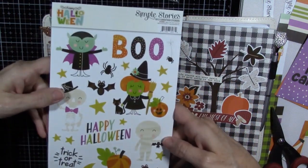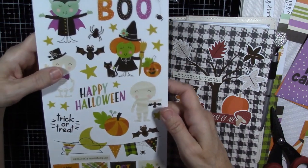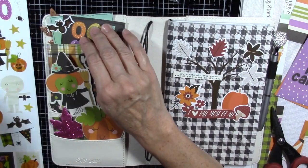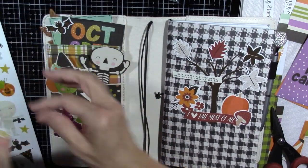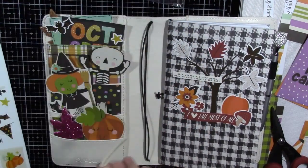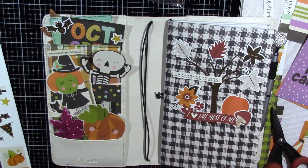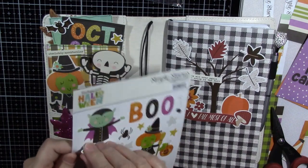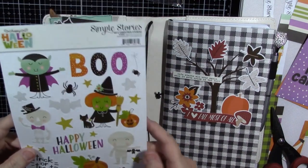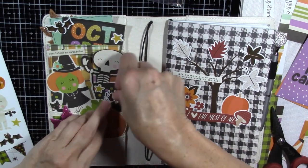Now our stickers — this time it was a six by twelve sheet. We have the bat; it's going to go right here. And a star — it's going to go next to the October. And then 'absolutely spooktacular' — it's going to help hold this little witch in, put it right across her hat. And a little star — put that next to the witch right there. And a spider: this cute spider is going to go on top of the pumpkin stem right there to help hold him in.